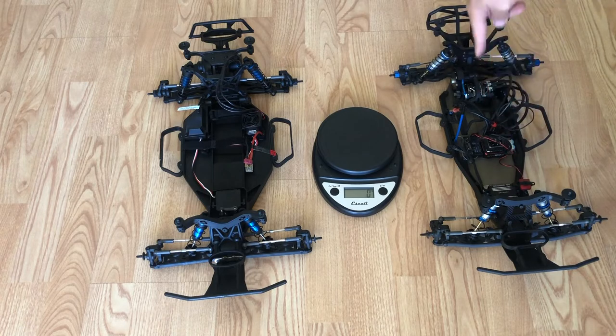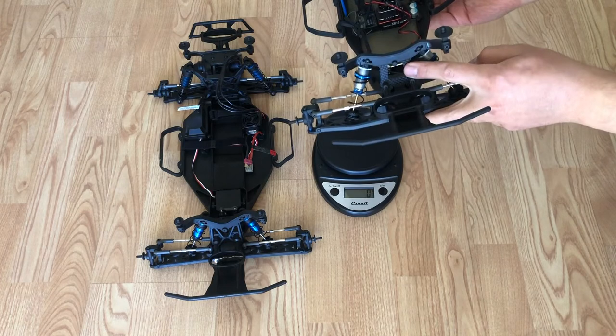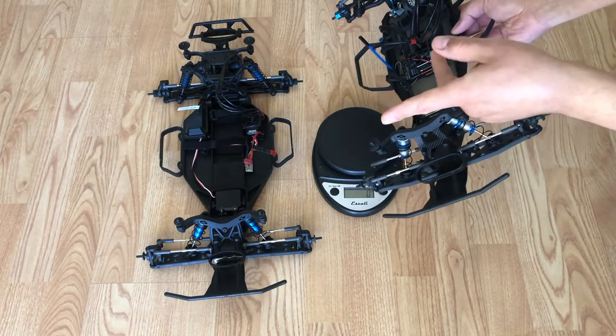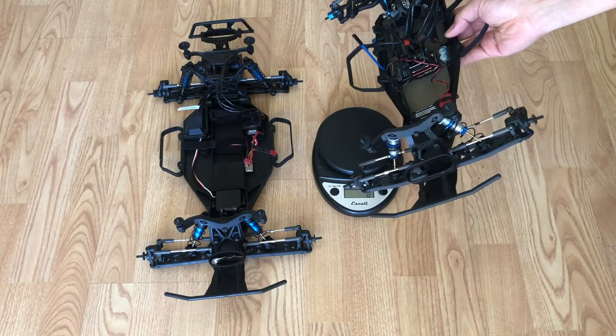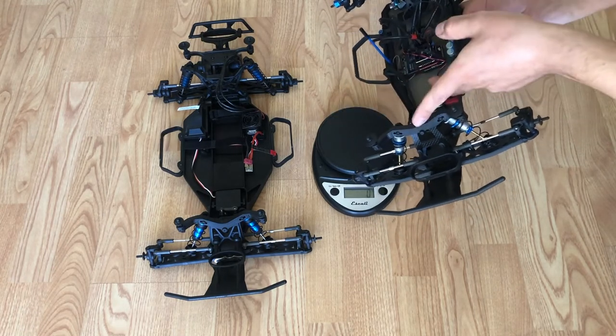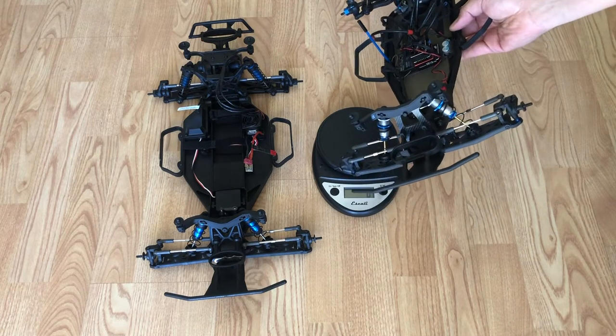But this one comes with no electronics. This one has carbon fiber shock towers; that one does not. But the design of those plastic ones is actually pretty good — they're durable. But if you break one, upgrade to the carbon fiber; they're a lot better.